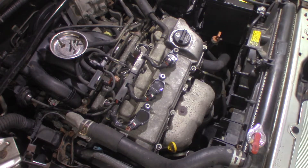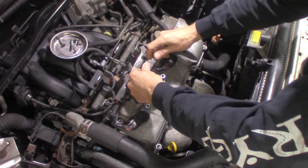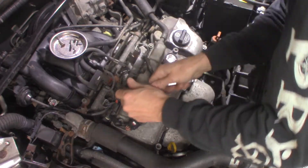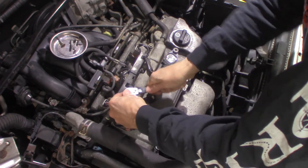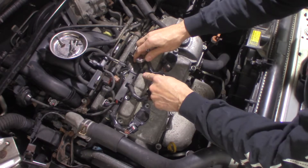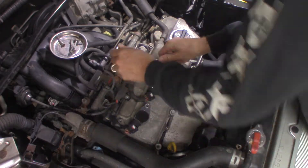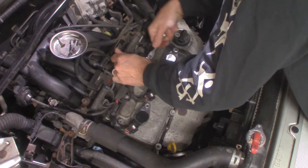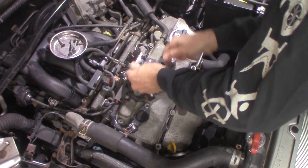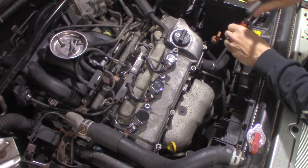These are inverted torx. One here, one here. This one's pretty beat up — I already looked at it. I'm hoping I can get a hold of it. The other one's not bad at all, but this particular one is pretty bad. I may have to resort to some other tactics here because I think I'm going to beat this thing up pretty good.